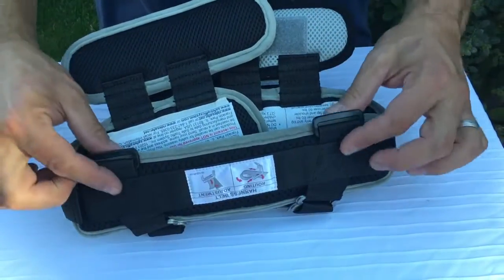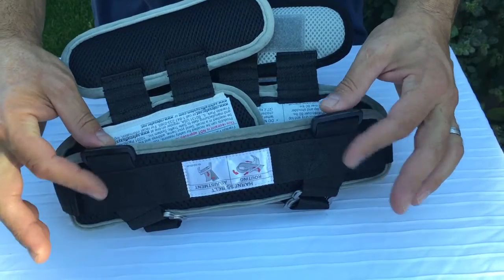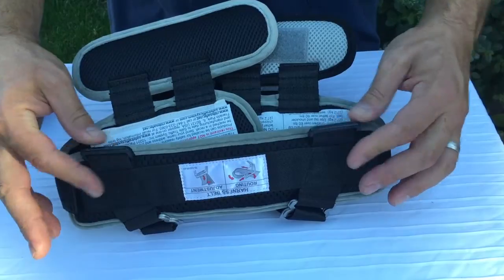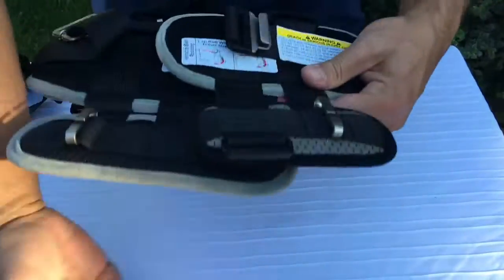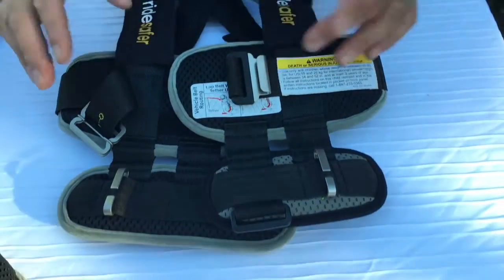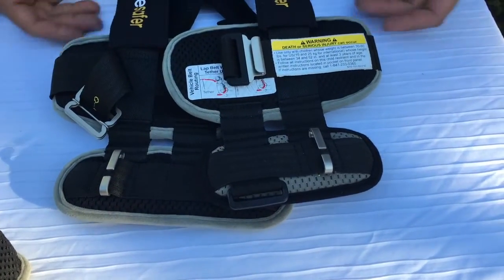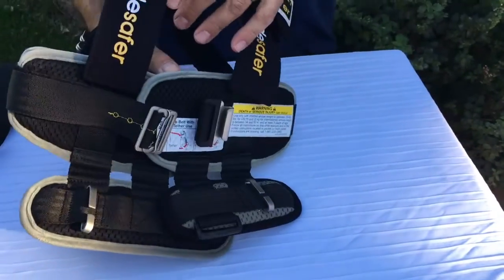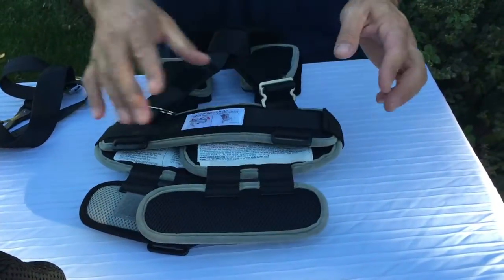These two clips are where the Y-shaped crotch strap — which ships with every vest — attaches to the back and comes through the child's crotch to the front. This is a totally optional piece. It is there to help keep the back part of the vest down and to train the child to sit properly in the vest.